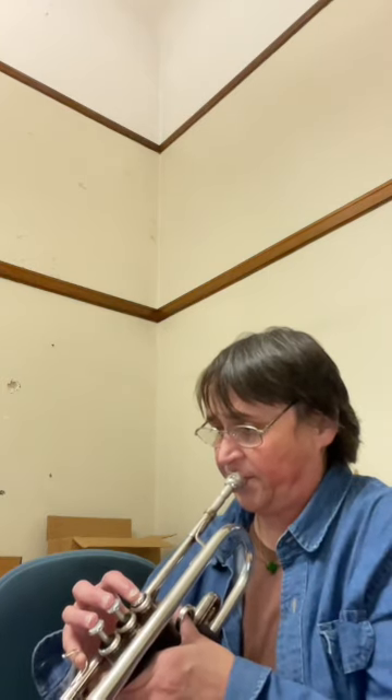Hi, I'm Amy Dunker at Clark University. Welcome to Trumpet Quick Lessons. This is Studies and Melodious Etudes for Cornet No. 17. This one was written by Arban, who wrote A Complete Conservatory Method for Trumpet. You should check it out.